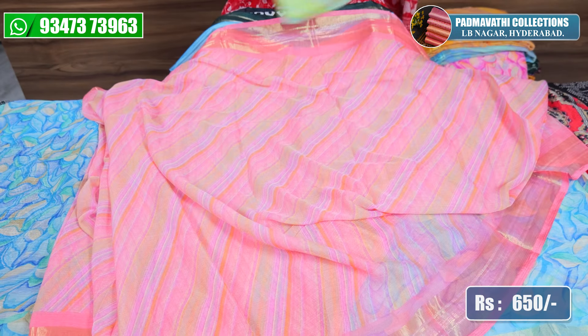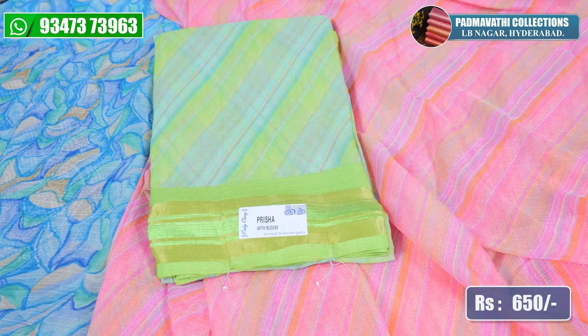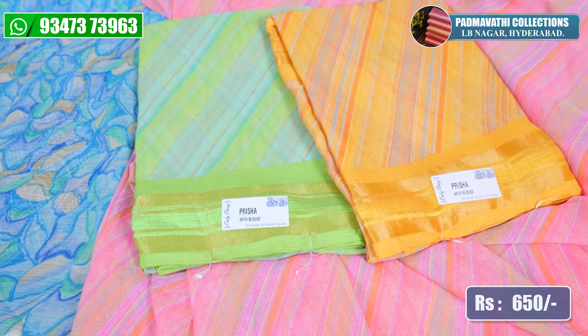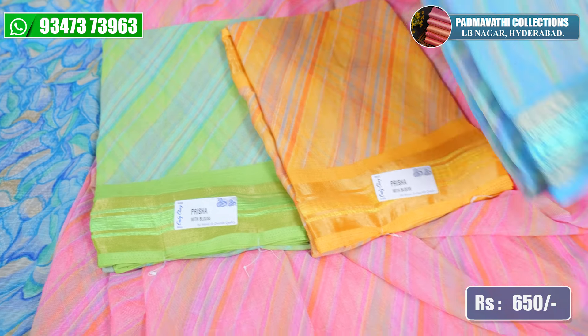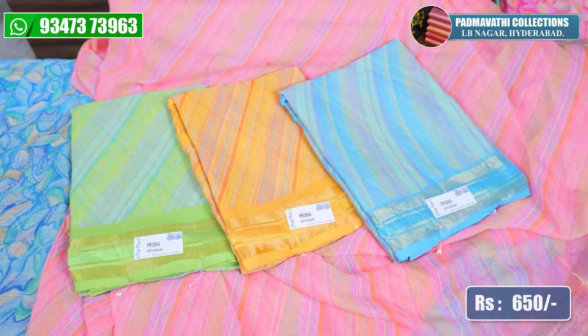Looking at one sari — there are colours here and this is also 650. There is light parrot, mustard, sky blue — total 4 colours. The price is 650.